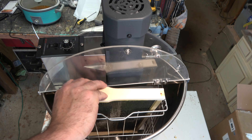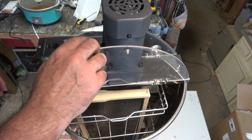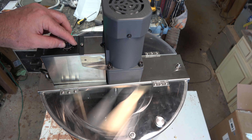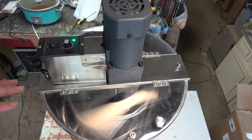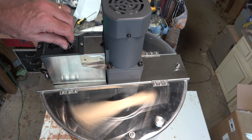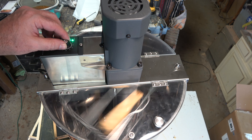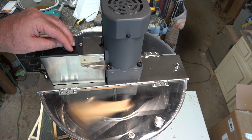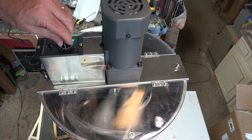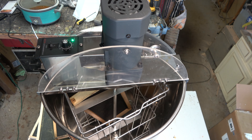Let's throw a couple of frames in there and see how it does — let's try a couple of large frames. We'll go ahead and close the lid — safety first. Now when there are frames in there, there's a little wobble, but that's to be expected. It's still quiet and doesn't seem to have any trouble at all. This will hold two frames — either two deeps or two mediums. For the home beekeeper, this is certainly better than a manual hand-crank spinner.